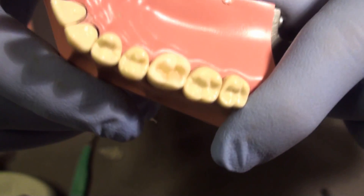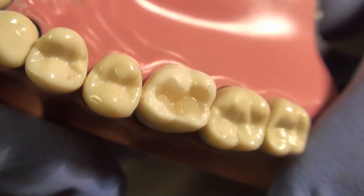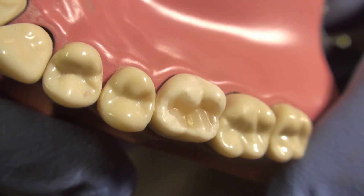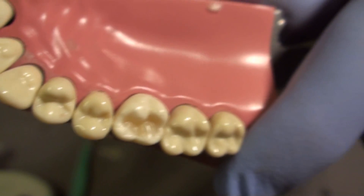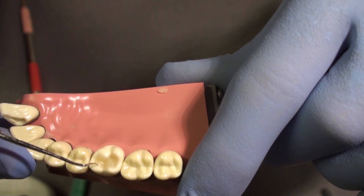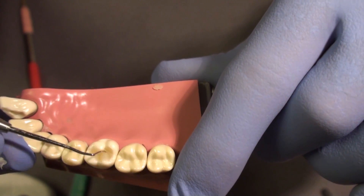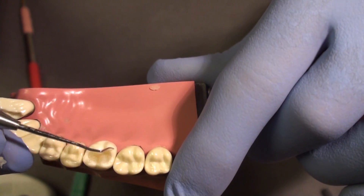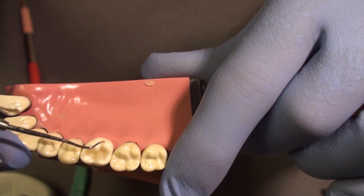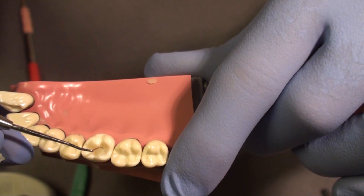I might be able to bring this into even closer view so that you can see the anatomy and the margins. Let's probe the margins now with an explorer. Notice that we can slide — there's only a slight catch in some of these areas. What I would do in these cases is take a 7408 carbide, 12-fluted carbide finishing bur, pear shape to football shape, and run it along the margins, just removing this small catch on the margin.